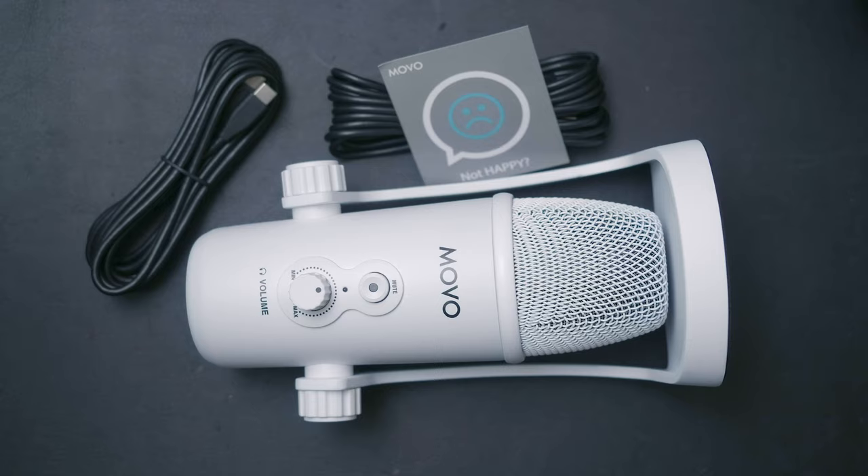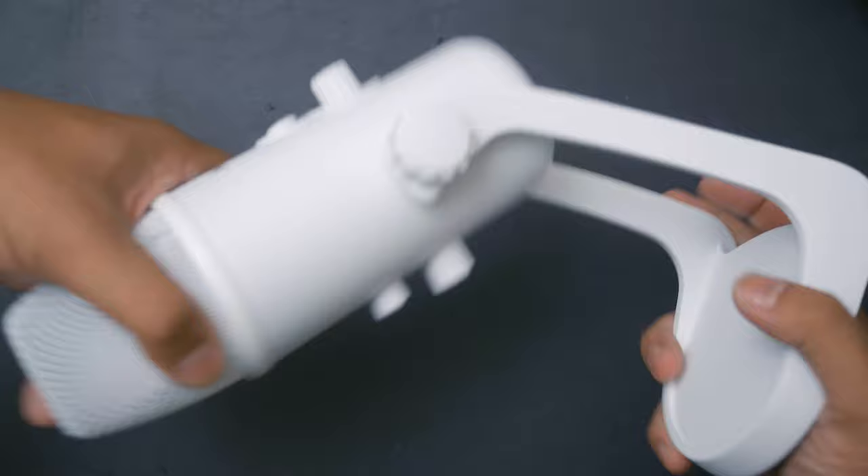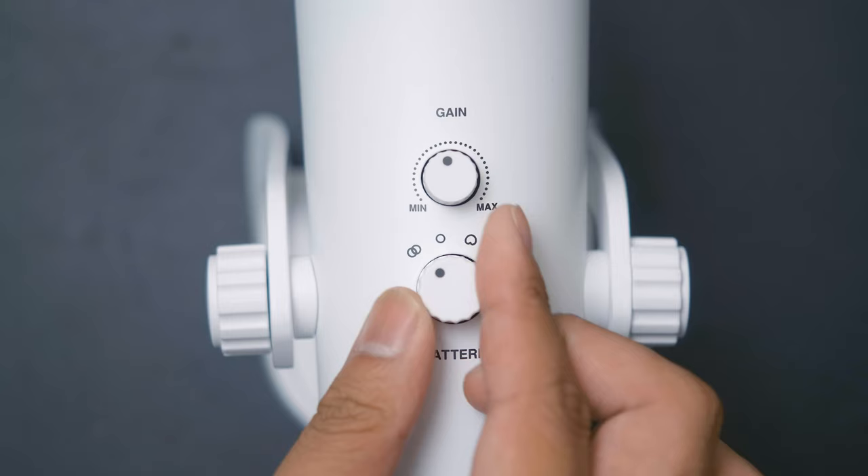Up close, you can tell this microphone was designed to take on the Blue Yeti. It is extremely solidly built, with everything basically being made of metal, aside from the knobs. When unfolded, it even comes to the same height as the Blue Yeti. Taking a closer look at the front, we have a mute button, a power indicator LED, and a volume dial for headphone monitoring. On the back are two more dials — one for gain and one to change your polar pattern, which also mirrors the Blue Yeti.